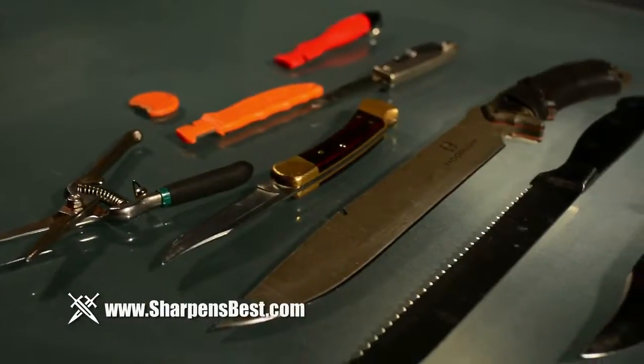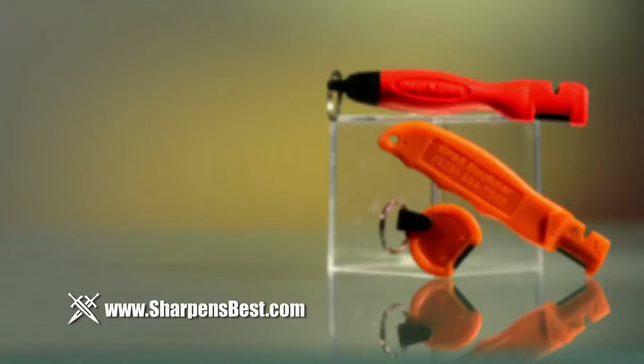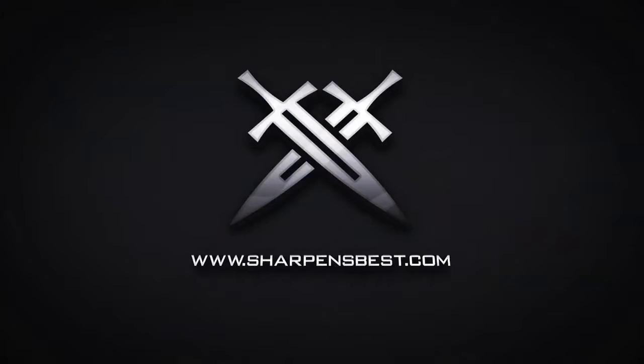Tired of throwing away all your cutting tools when the blades become dull? Restore their edge quickly and easily instead with a SharpenSpark, and sharpen over 44 types of home, work, and recreational knives, scissors, and garden tools. Go to sharpensbest.com.